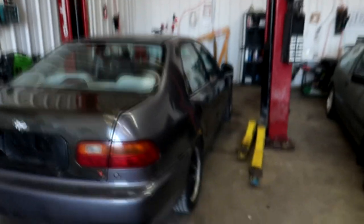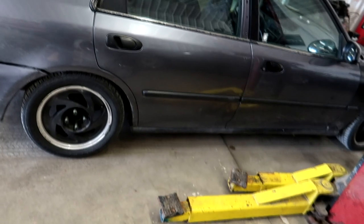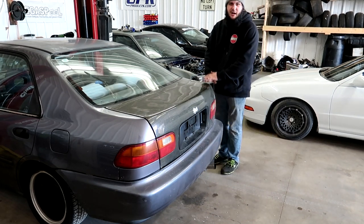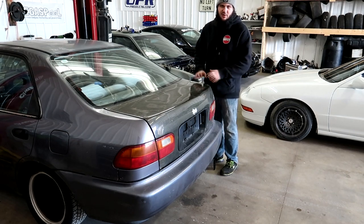I'm going to install them a little higher — not slammed, just lowered a bit — because this is going to be a winter car and I don't want to bottom out. This car currently has Blox Tuner Series coilovers, and man they are so stiff. I damn near need a chiropractic appointment every time I drive it. I'm going to push down on the car to show how bouncy and rough it rides.